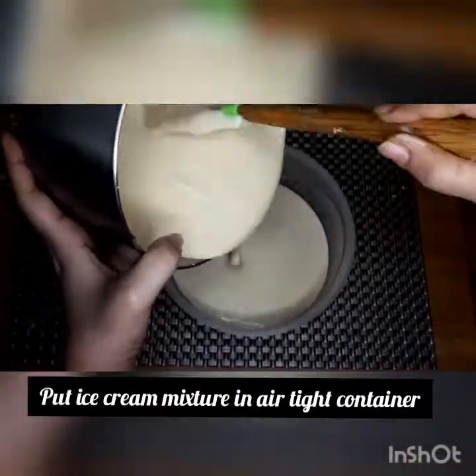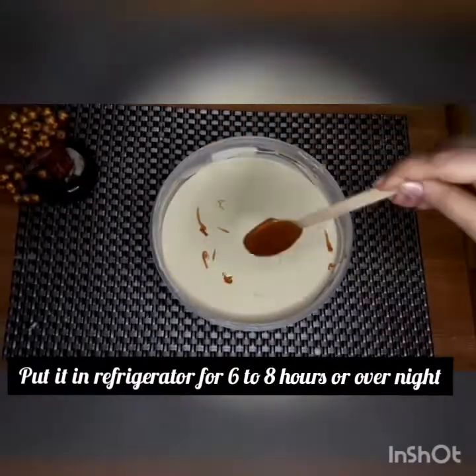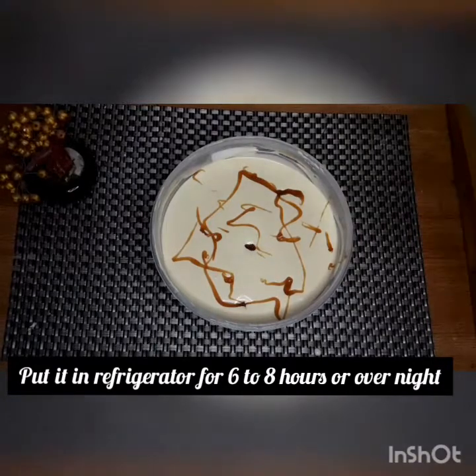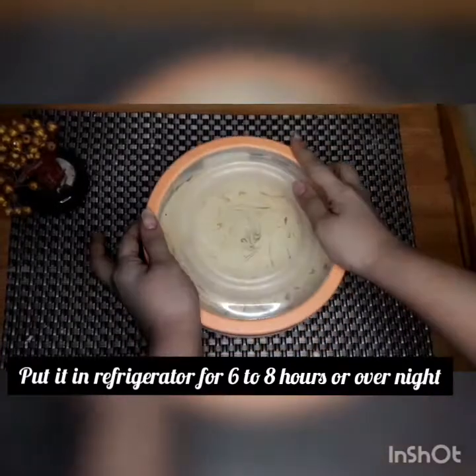I added 2 ingredients and our cream is ready. I will put it in an airtight container and place it in the freezer so that it sets well.